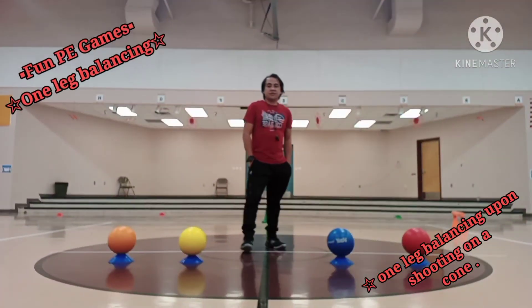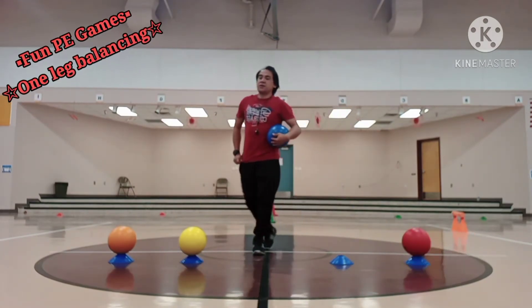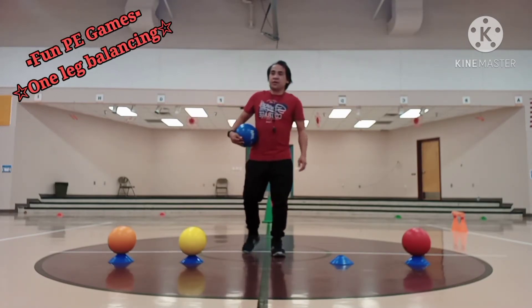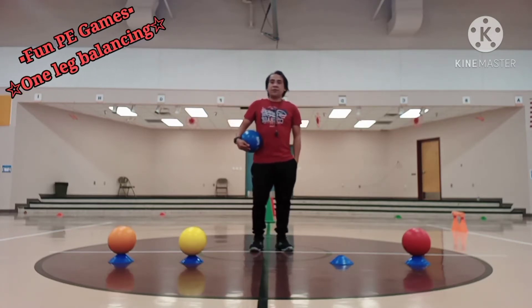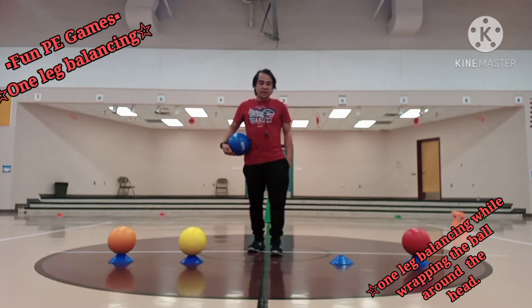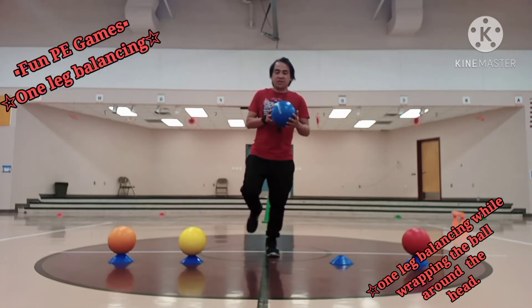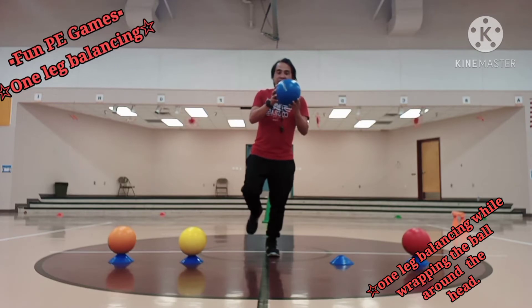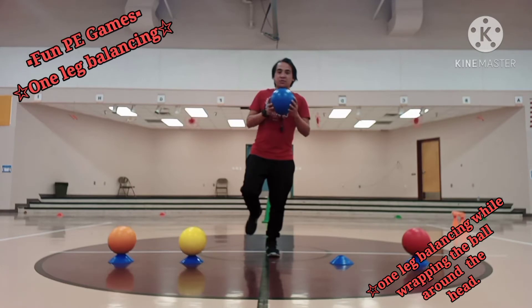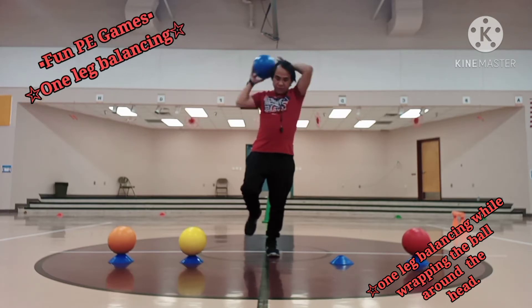Let's proceed to the second fun PE game. I have four different colors of a ball. I'm going to start with the blue ball. We call this one as one leg balancing upon rubbing the ball around my head. I need to start with my right leg — balance first, then once I gain my balance, rub the ball over my head. We do this within two levels, five counts each. One, two, three, four, five.